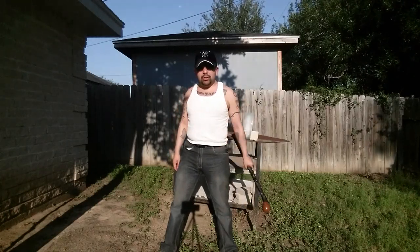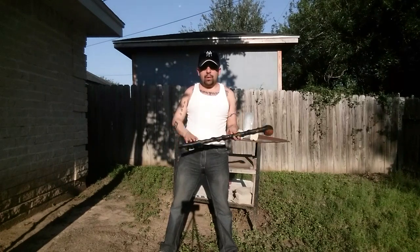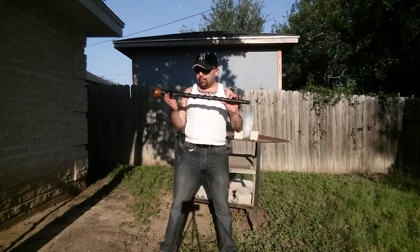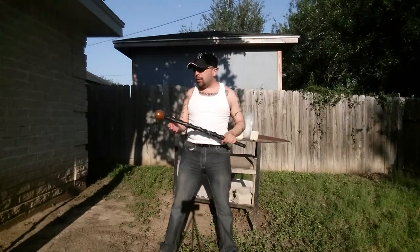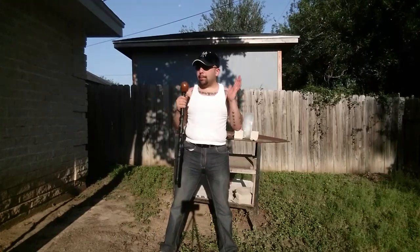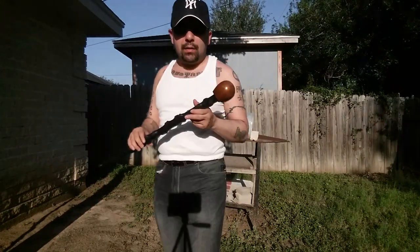Alright fellas, coming at you with yet another Cold Steel review. This time it is the new item, the Cold Steel Black Thorn Shillelagh. This is actually gorgeous — it's hard to even fathom that it can be used as a weapon, but that's exactly what it's for. Specifications: it is 27 inches long, made out of polypropylene, and the knob is made out of polystyrene. They give it a nice little finish.